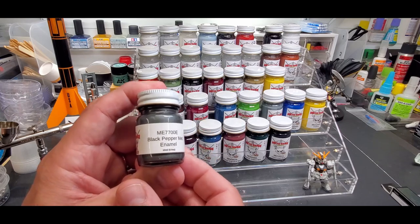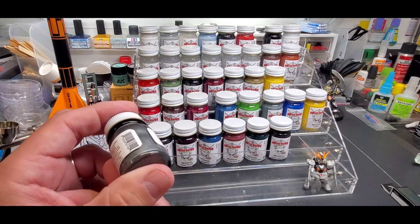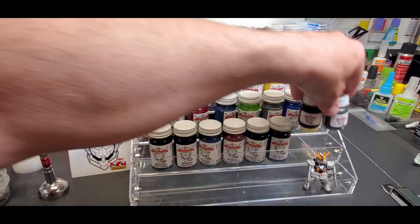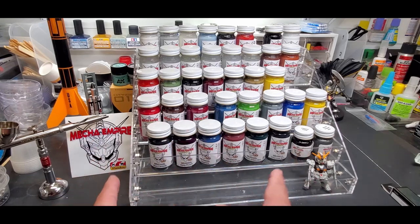And this is black pepper metallic enamel — look at that. Black pepper, but it's a real dark gray metallic. I felt that would round out the lineup of the enamels. They're all pre-thinned, ready to airbrush out of the jar. We're going to go through the full test — I'll show you how they perform and get every color sprayed on a sample. Really excited to show you guys these paints.